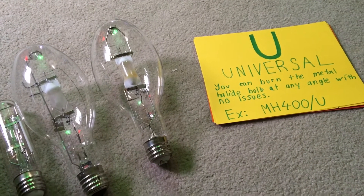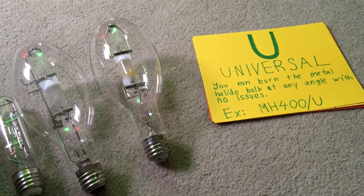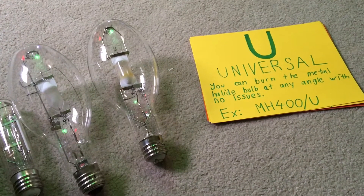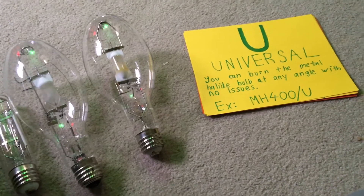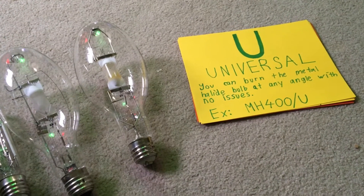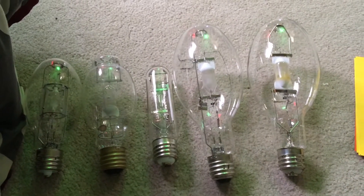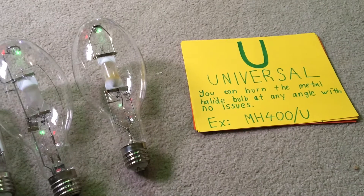Hello everybody, today we're going to be doing something a little different than what I usually do for HID lamp videos on my YouTube channel. This video is going to be an explanation of all of the different burning positions used for metal halide lamps. There are a total of five different burning positions, and I'm going to be discussing them in order from most to least common. I have five different bulbs here, each representing one of the five burning positions.